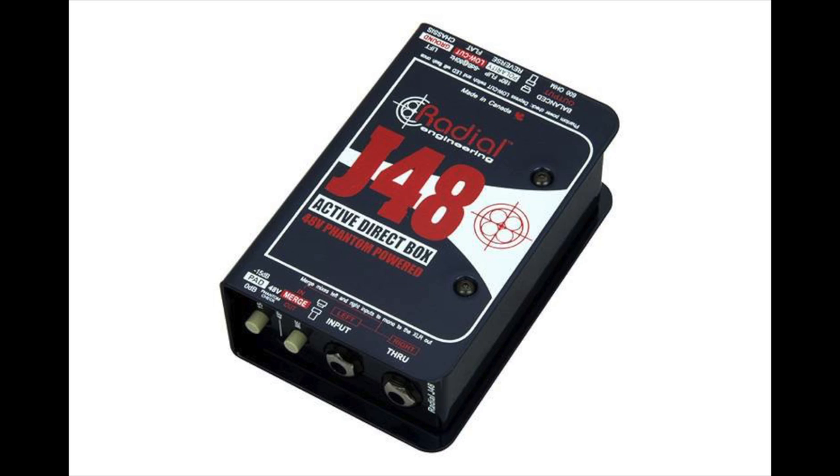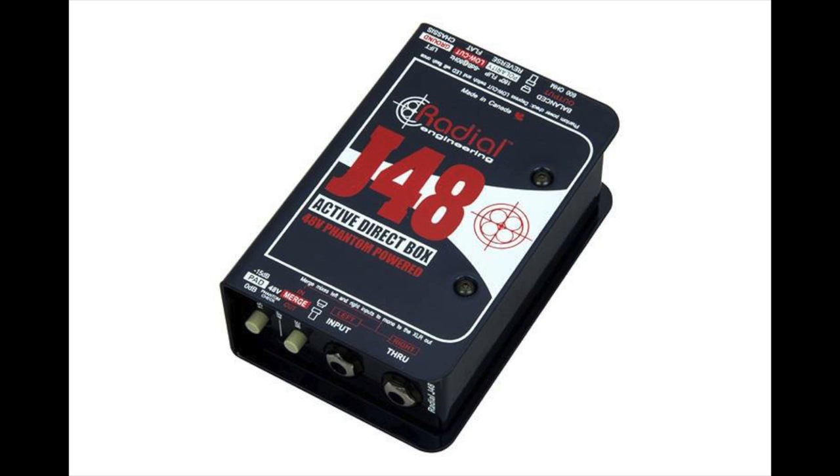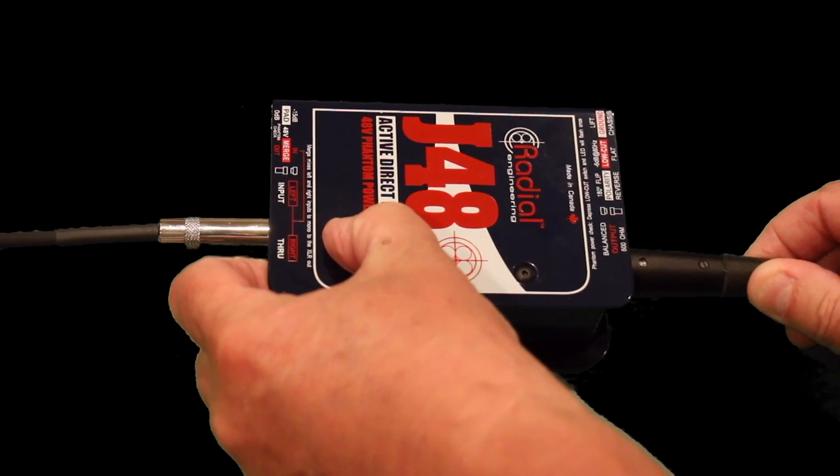There are two basic types of direct boxes: active and passive. We'll talk a little bit more about that later, but the Radial J48 is an active direct box. Active DIs require phantom power, and I'm getting this phantom power from my audio interface through this mic cable.